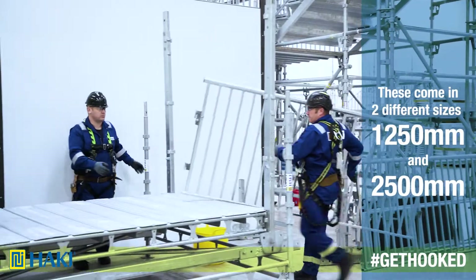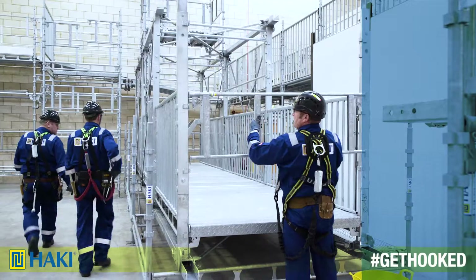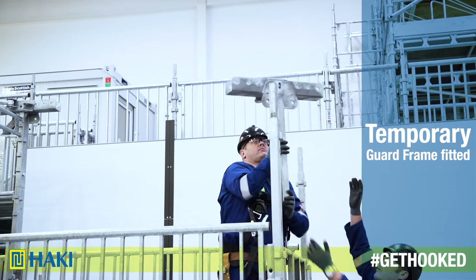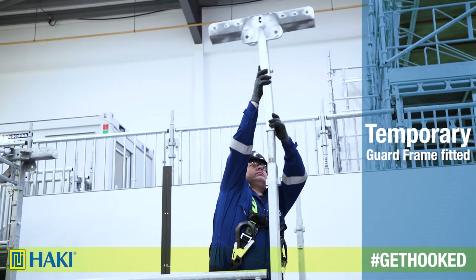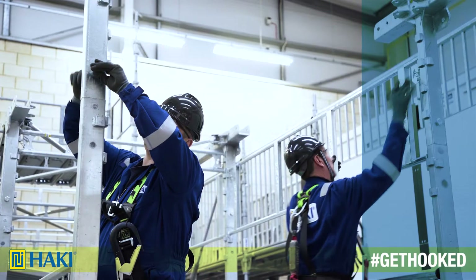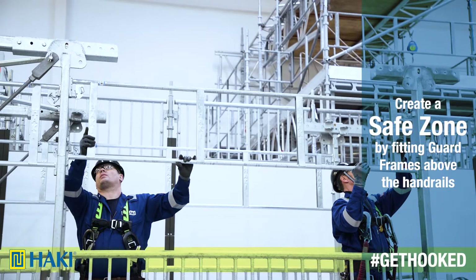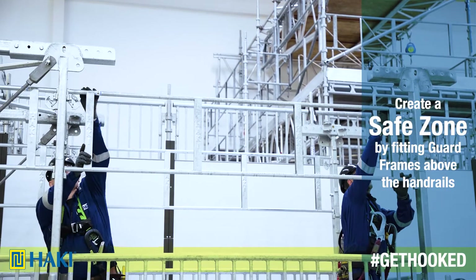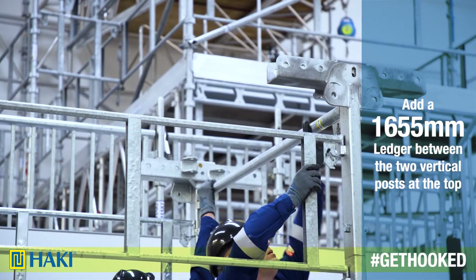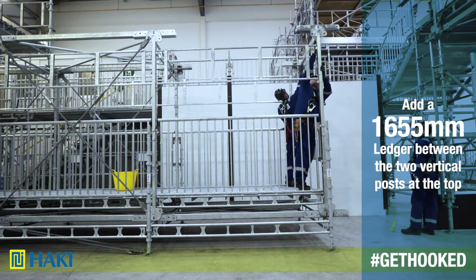Next, install the public access handrails, one to each side. Then we can install a temporary guard frame to the end of the run. Now we need to top up the vertical post with the top part. To create a safe zone, we install guard frames above the handrails to each side. Next, we install a 1655 ledger across the top part of the vertical posts.